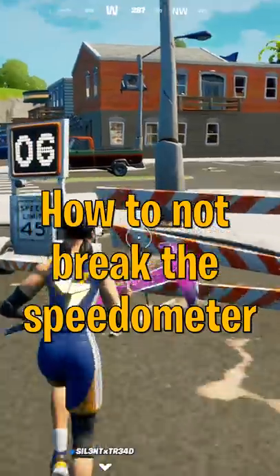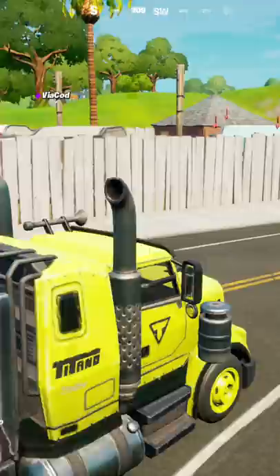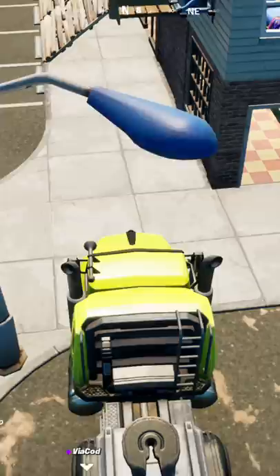I've gotten a couple questions about the speedometer I use in a lot of my videos. The main question being how do I clear the street, because every time you get in this truck the speedometer disappears. Even when you pickaxe it, it'll also disappear.